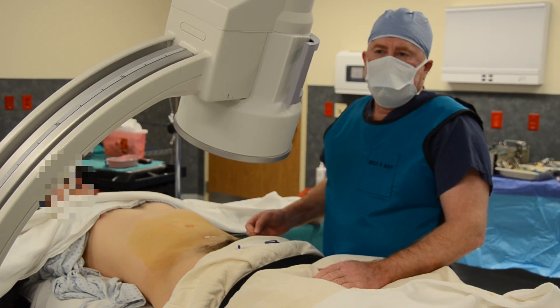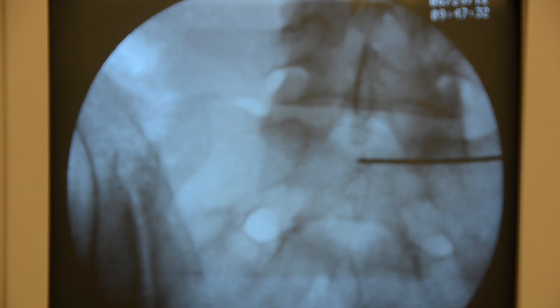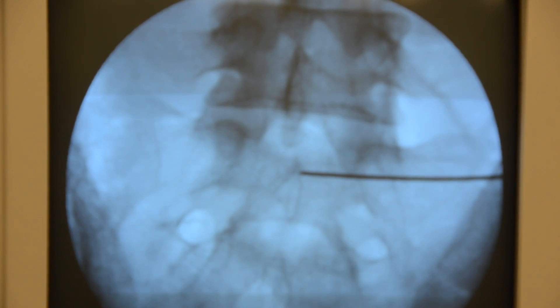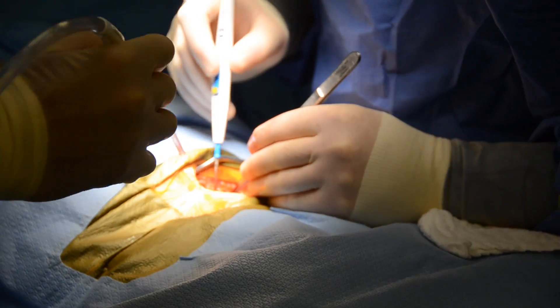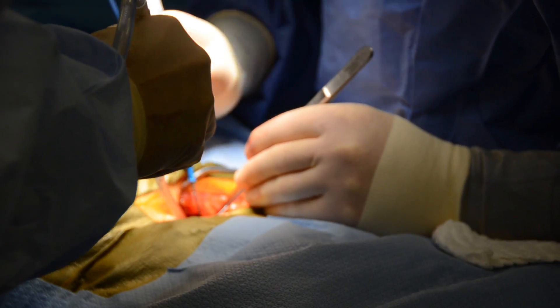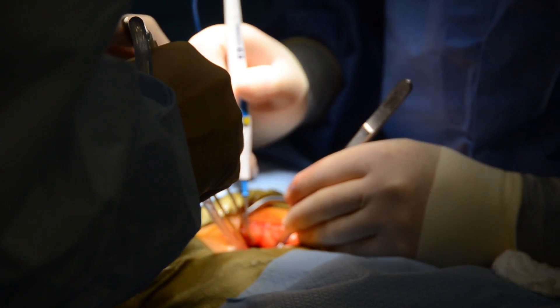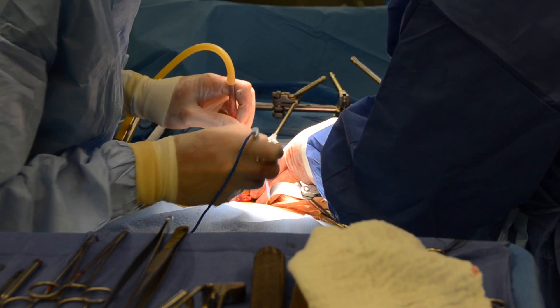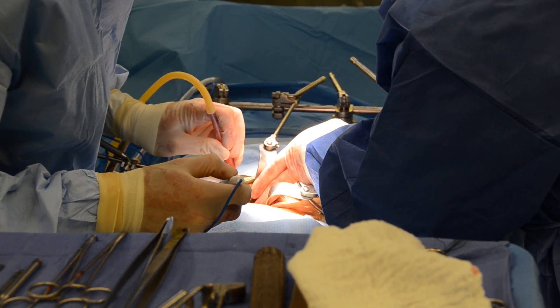Fluoroscopy is used to help with the initial incision for approach. Here we are showing the midline at L5S1 to help with the initial incision. A skin incision is made and a retroperitoneal approach is taken to the L5S1 disc space. Special retractors are placed to give safe exposure of the L5S1 disc space.